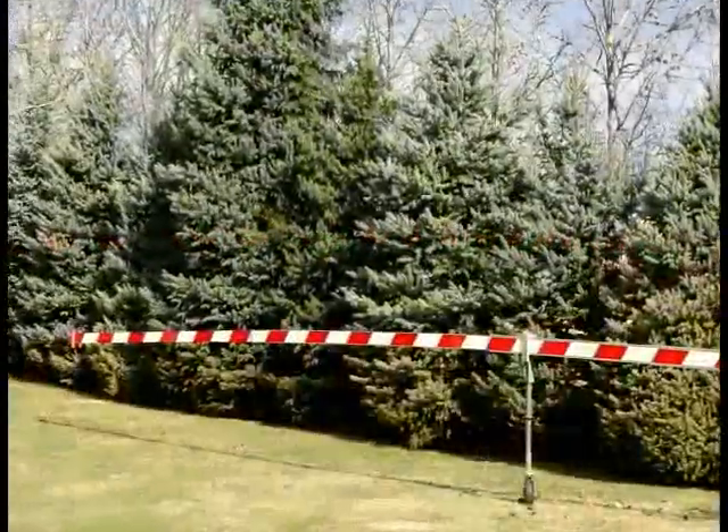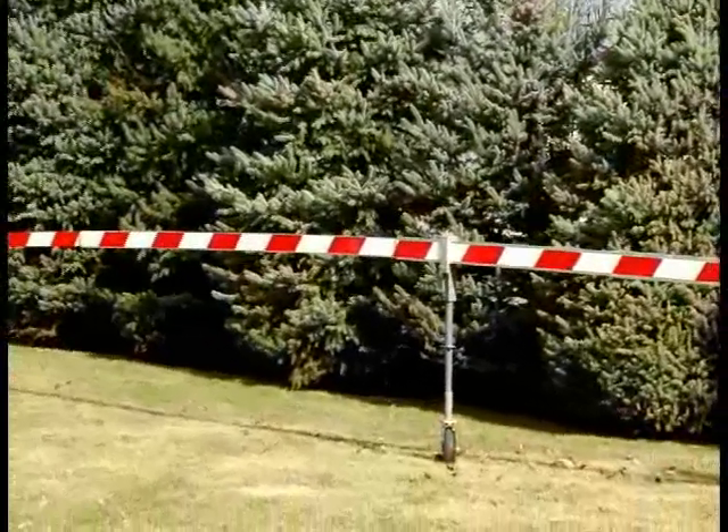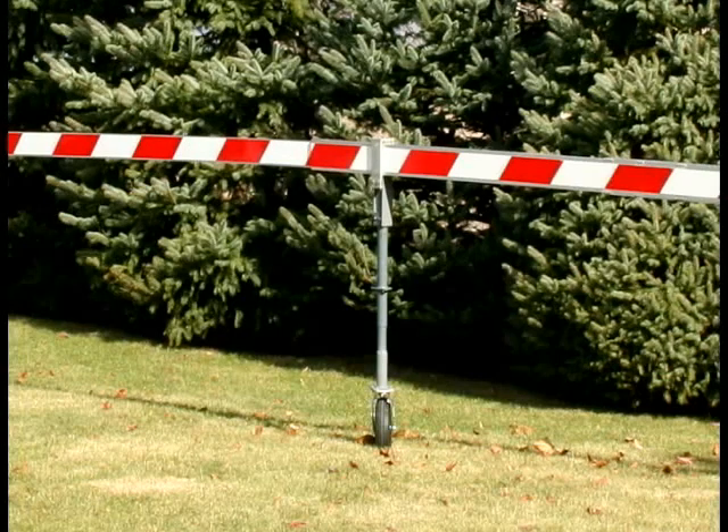On our mobile assembly, we've replaced the counterweights with a strut and wheel arrangement. Even without the wheel, the gate arms are light enough for one person to move into position.